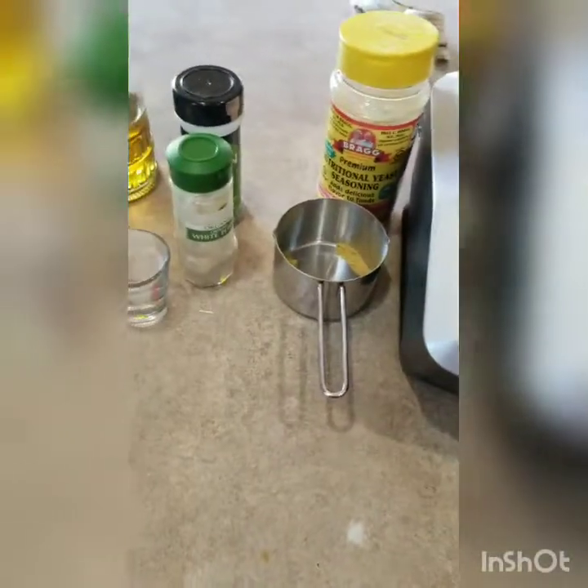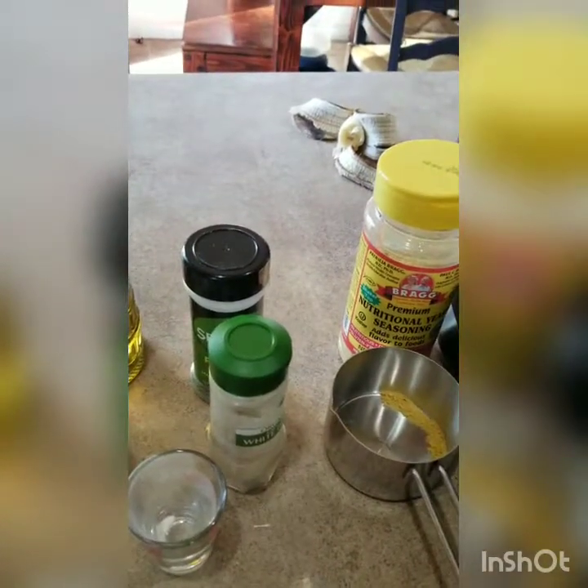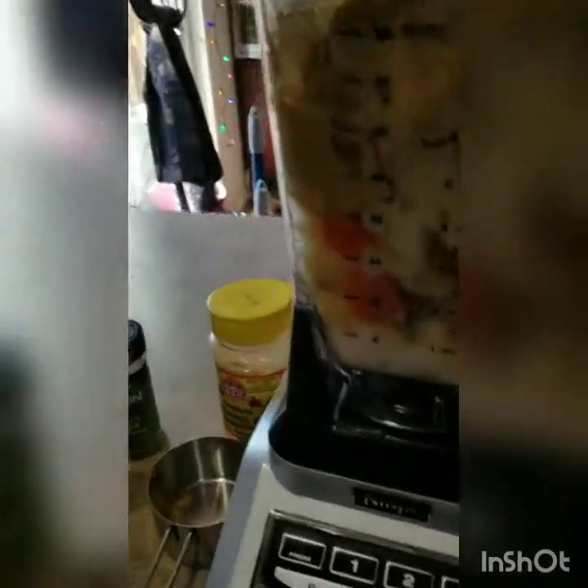Instead of water, I'm going to add a little bit of milk since most mac and cheese uses milk — I'm using unsweetened original almond milk. I'll estimate a little bit in there and add more as needed. All my ingredients are now in, and I'm going to go ahead and blend this up.